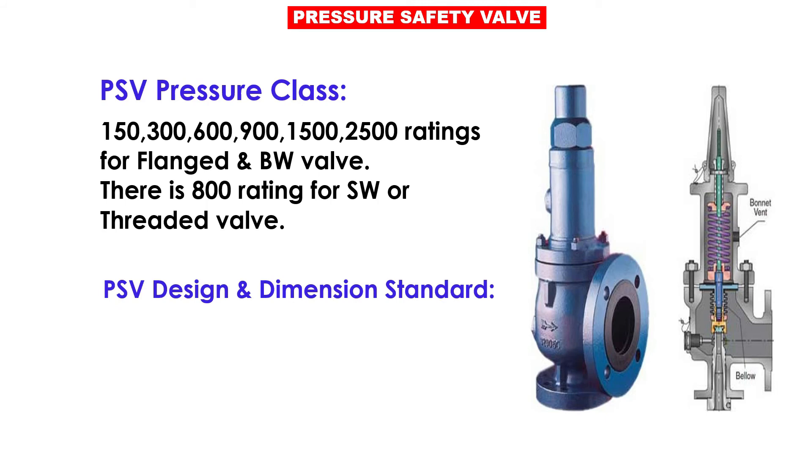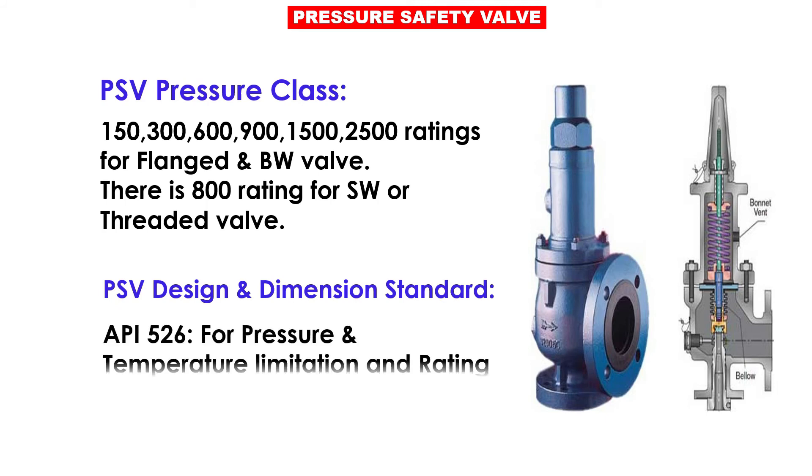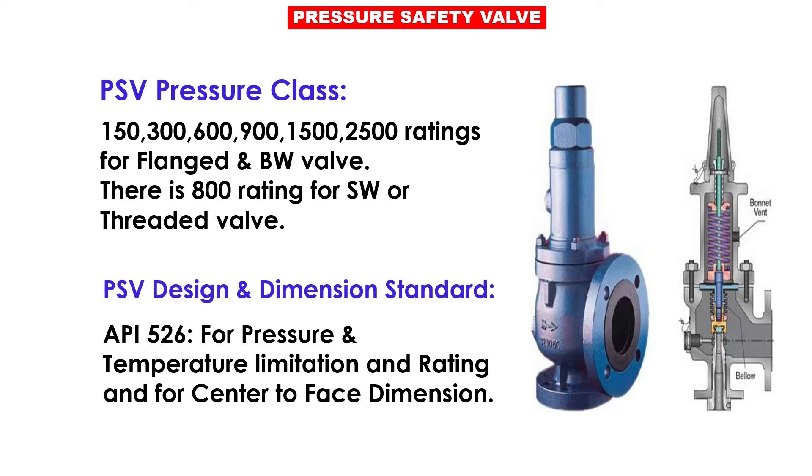PSV design and dimension standard: API 526 covers pressure and temperature limitations and ratings, and center-to-face dimensions.